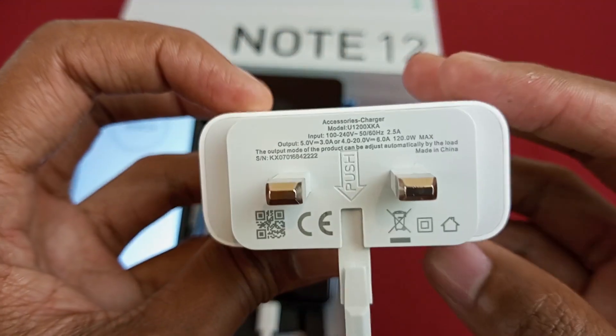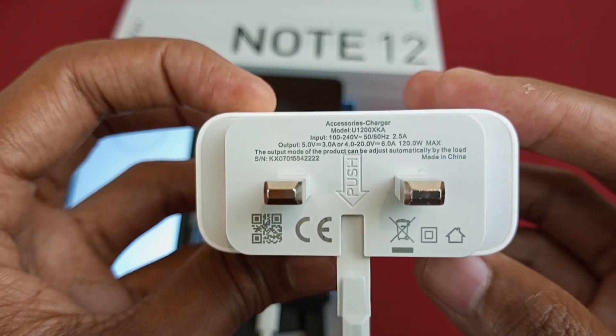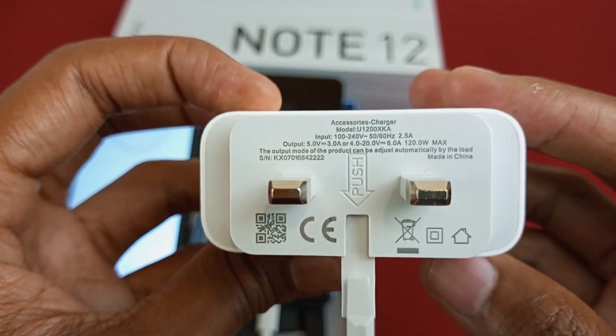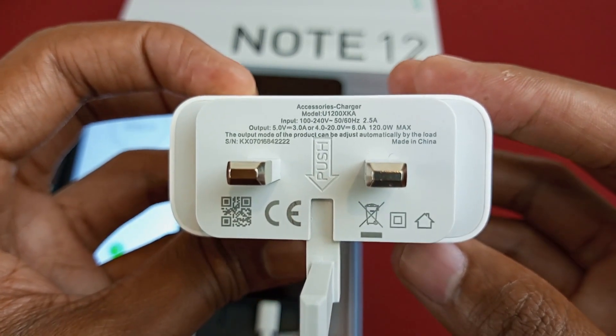This charger has two charging voltages. One is 5V at 3A, which is already high, and the other one is a range from 4V to 20V at 6A, giving us a maximum of 120W.